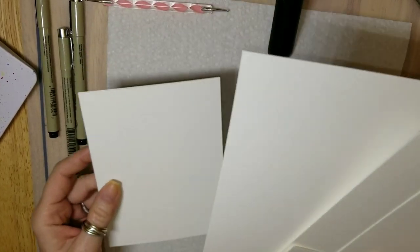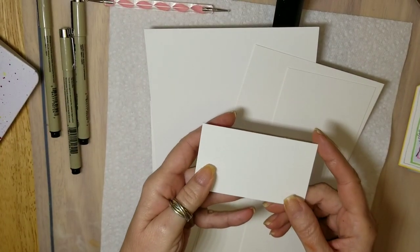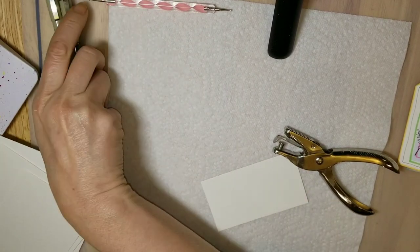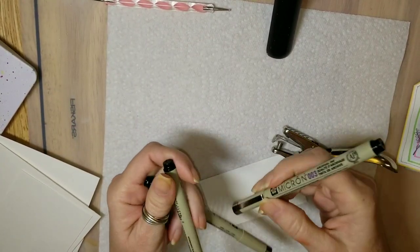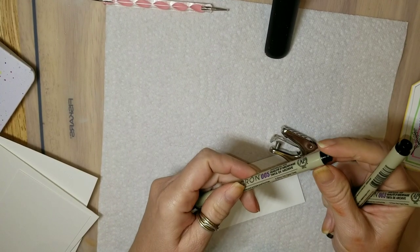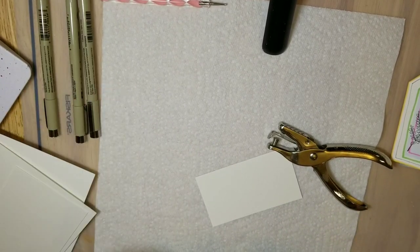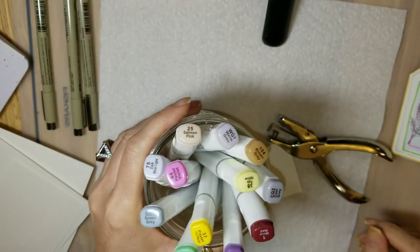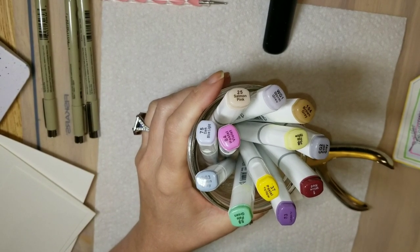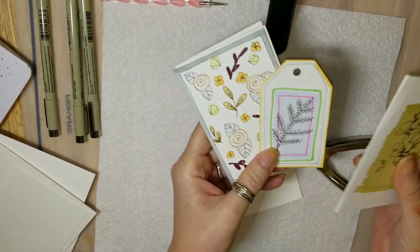I've cut my watercolor paper into different sizes, including tiny sizes for the gift tags, and I have a hole punch. I have some Micron pens with tips in 0.15, 0.25, and 0.20 — I'm using very small tips because I'm doing very small detail work. I also have a few alcohol ink markers. I've chosen a very pale palette, but you can use whatever colors you like. I just happen to like very subtle colors.